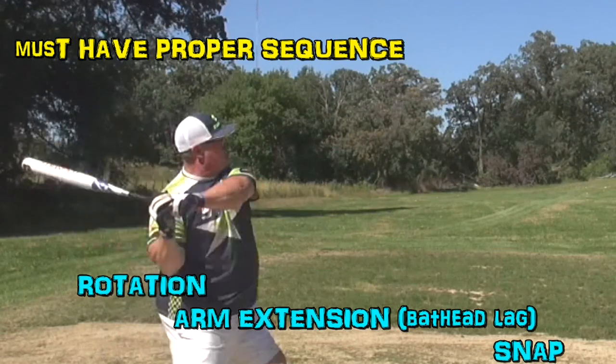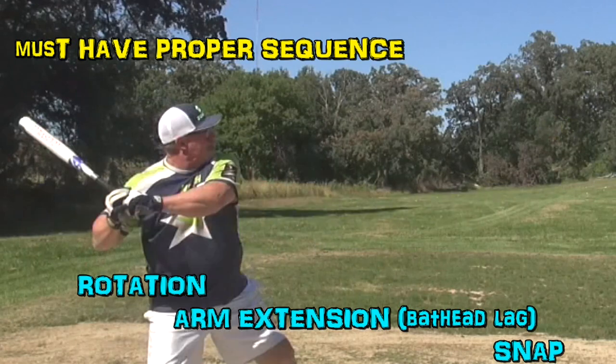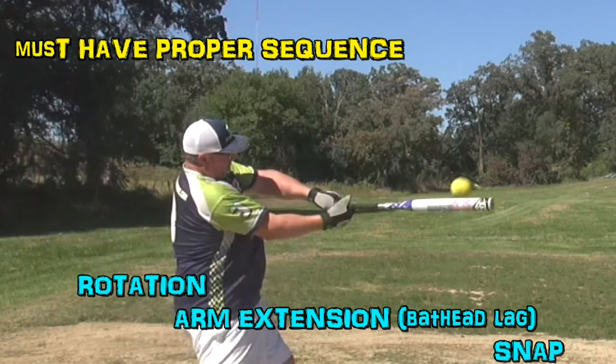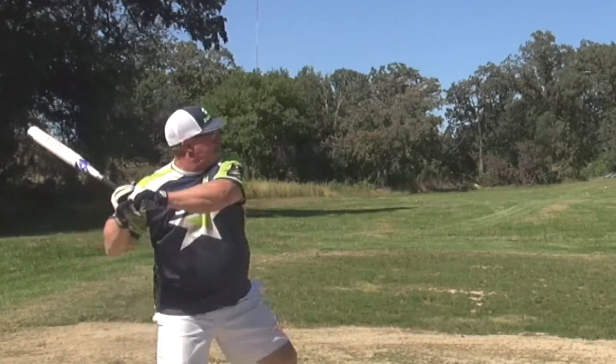It's like you're pulling, rotating. The very last thing that comes is the axe snap. Rotate... rotate... snap. That's how late in the swing that snap has to come. Otherwise, you're getting your upper body ahead of it.